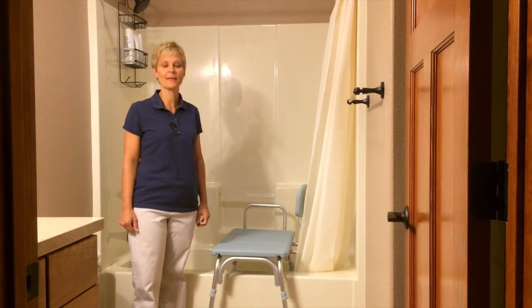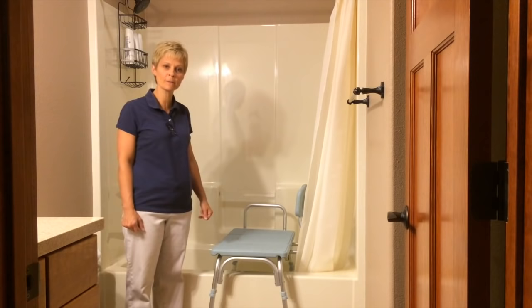Hi, Cindy here, Physical Therapist with Adaptive Equipment Corner. Today we are talking about a tub transfer bench, and that's what I have with me here.